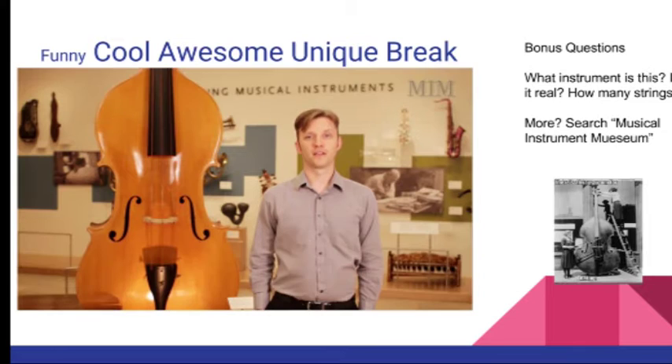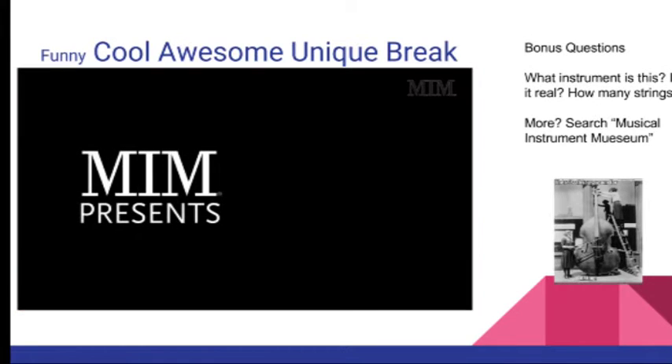My name is Colin, I'm a curator at MIM, and this is the Octobase.